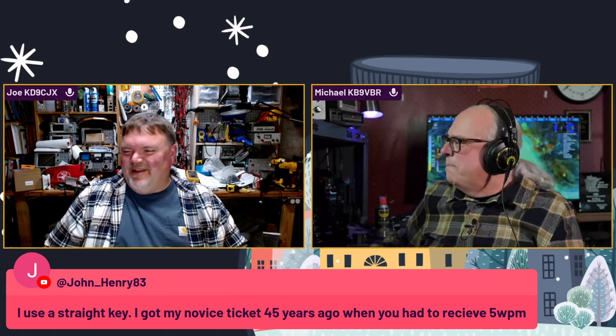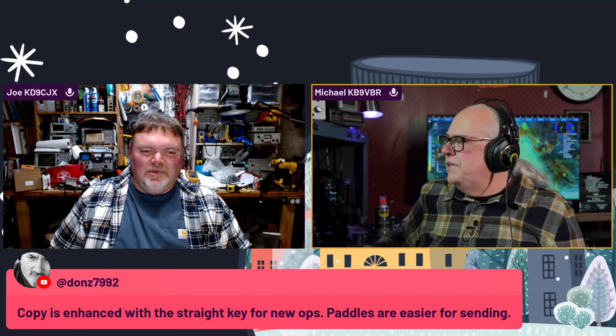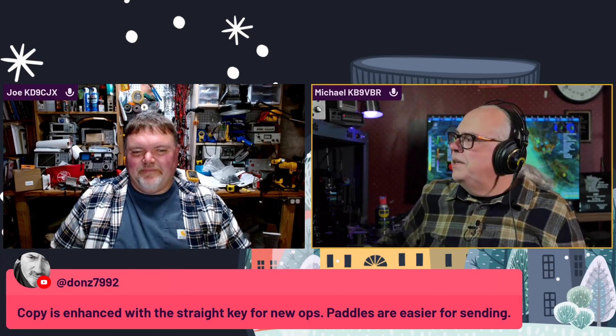John says use a straight key — he got his novice license 45 years ago. Don adds that copying is enhanced with the straight key for new ops, while paddles are easier for sending. Don is actually one of the instructors on Long Island CW. Hi Don, I'm sorry I haven't been in class in a while — I'm probably going to get detention.